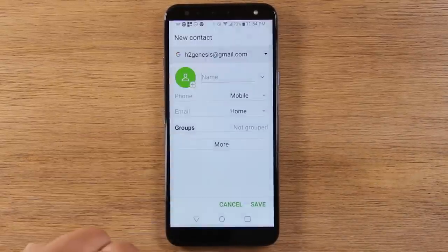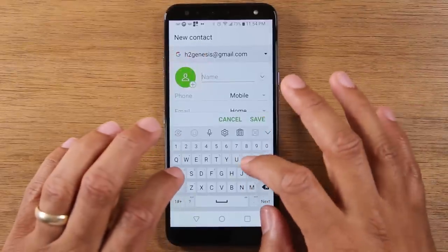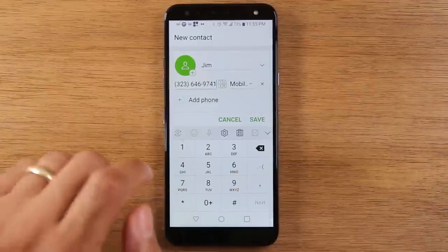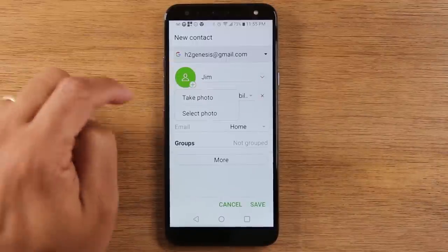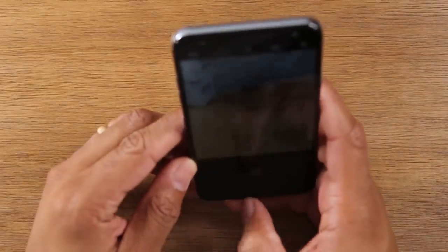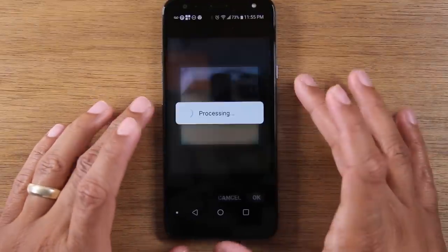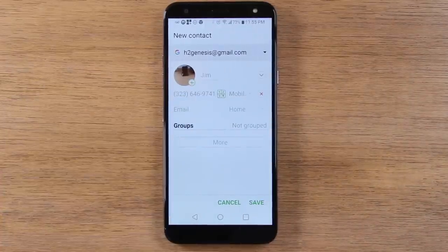So tap on your Gmail. Now you can enter the name of the person you want to save — say, 'Jim' — then tap on phone and type in the phone number. You can even save a picture with this contact by tapping on the little green circle, taking a photo, and cropping the picture down. Then you have a picture for that contact — hit save, and now you have a contact saved in your phone.